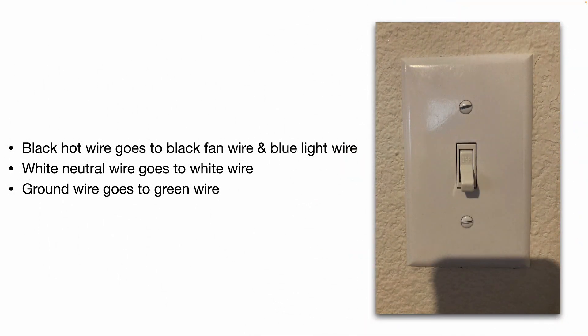In some applications, you may just have one wall switch. In that case, the black hot wire goes to both the black fan wire and the blue light wire — they get spliced together in the wire nut. Your white neutral wires get spliced together, and your ground wire goes to the green ground wire. With this setup, when you turn the switch on, it's going to turn the fan on and the light on. But most ceiling fans have a pull cord or pull chain that allows you to turn the light or the fan on and off independently.